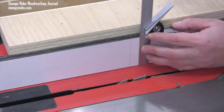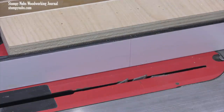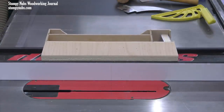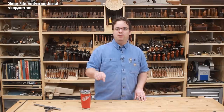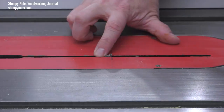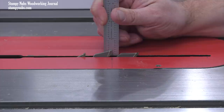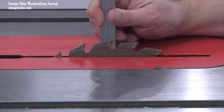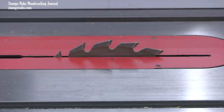Incidentally, you can scribe the center point on the fence alone and not on the throat insert if you wish. Since the fence always locks in the same forward position regardless of the distance from the blade, you can just slide the fence up next to the blade and use that mark to find the blade center whenever you wish to set its height. Or, you can transfer the mark from the fence face to the throat insert with the square. Marking the fence is also a good way to transfer a center point from one insert to another without going through the whole process again.